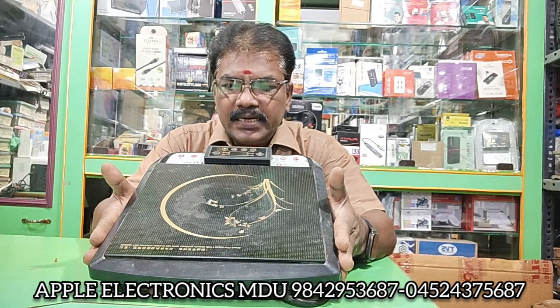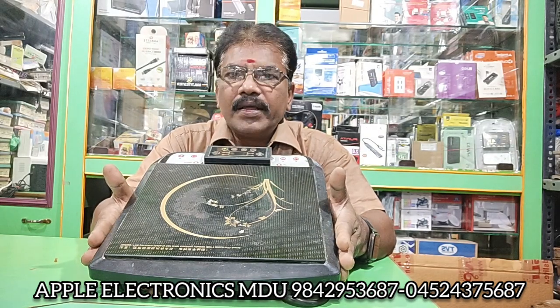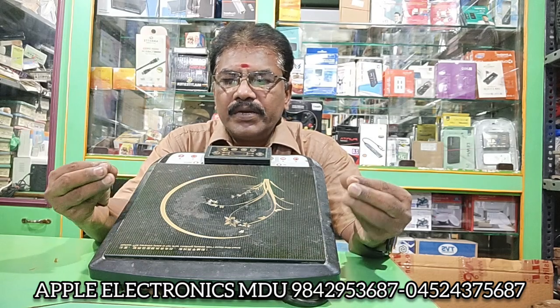This is the induction stove. We have been using this induction stove for 3 to 4 years. We used to use the upper point. This is like a cylinder or gas stove — it is simple.